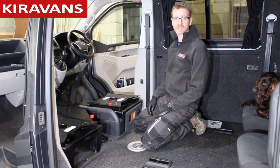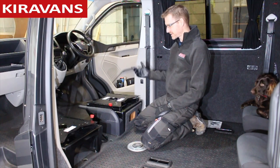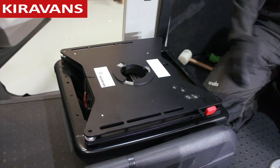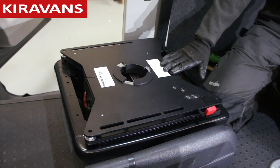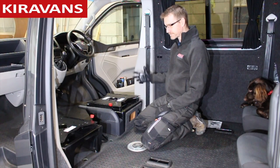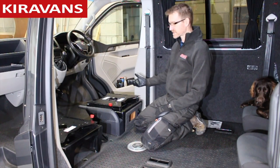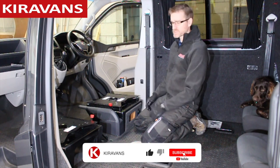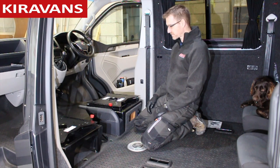Hi folks, Mike from Kirovans here again. Today we're looking at doing the driver's side single swivel plate made by RIB. Just before I get into the mechanics of how you actually fit it, I just wanted to quickly show you the difference between the passenger and the driver and why they've actually made them slightly differently.